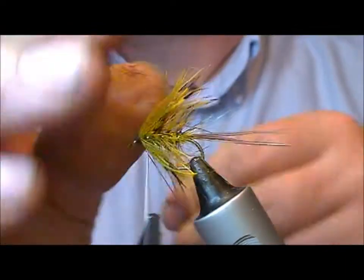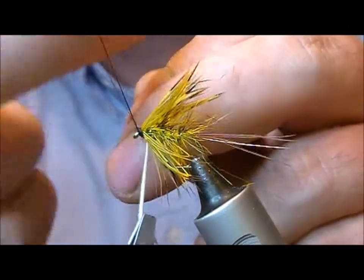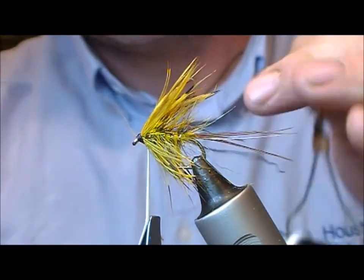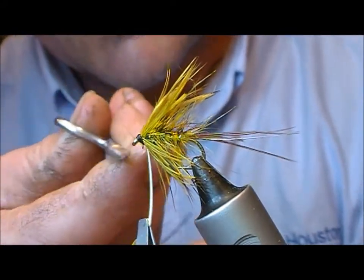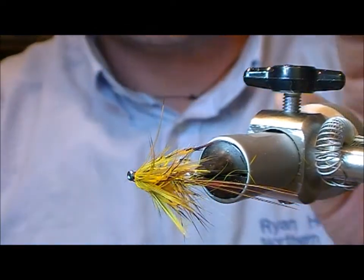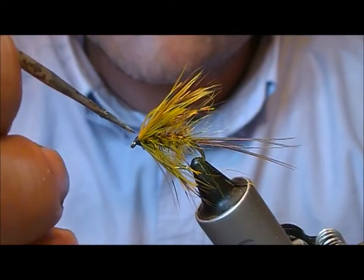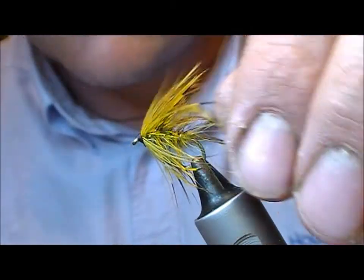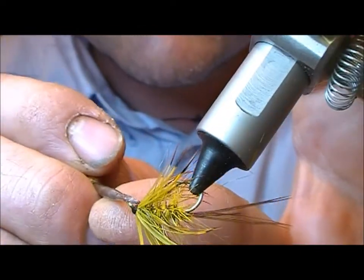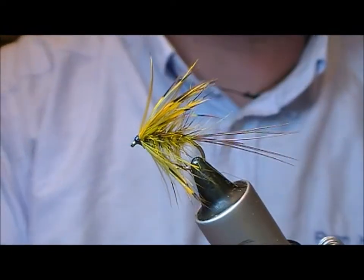And whip finish that. Nick that off. Now the sharp scissors go in and nick off the hackle stock. Then I varnish that — a little touch of super glue, then more clear varnish.